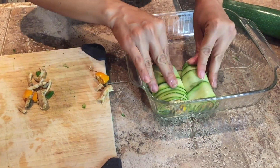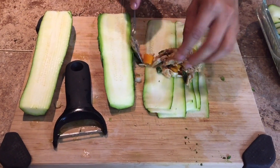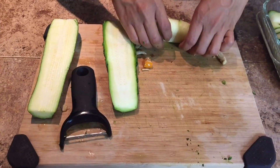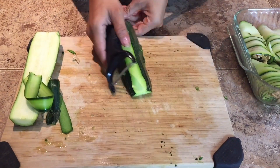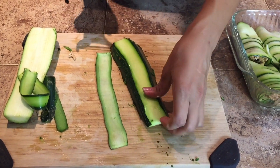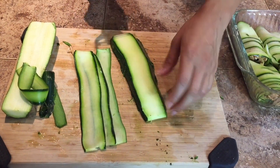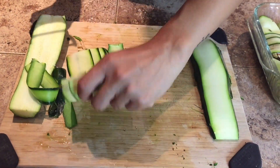You do this until you fill this whole dish — like this. And here's a great scene right here.